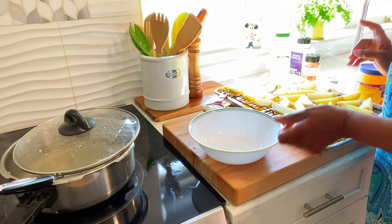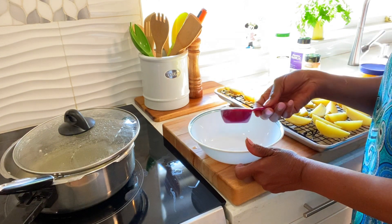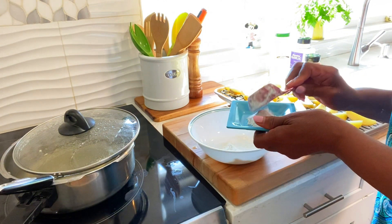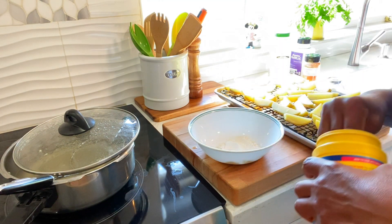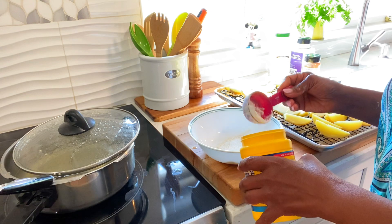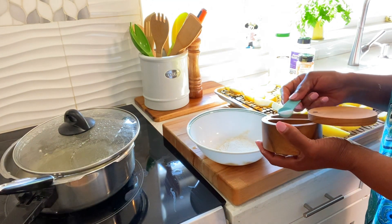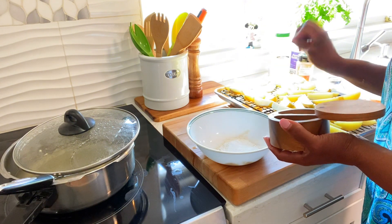Okay guys, I'm gonna make some seasoning for my potato. I have some flour. Take out a little bit of this flour for now and see how it is. I don't want to make too much. And some cornstarch. Add in salt — not too much salt, but I have some potato.